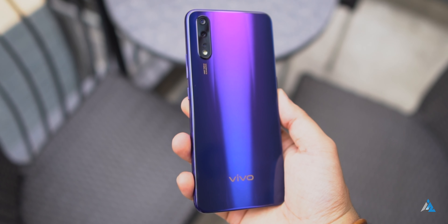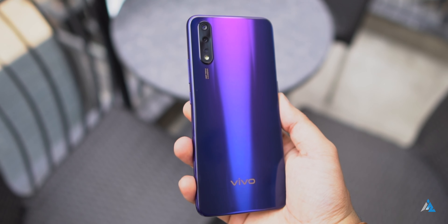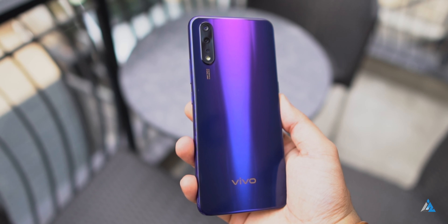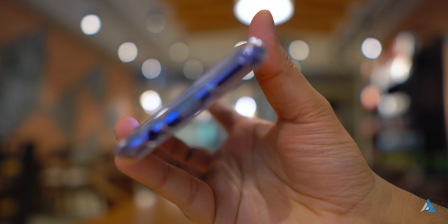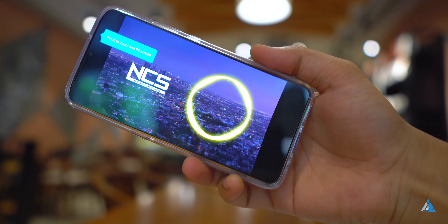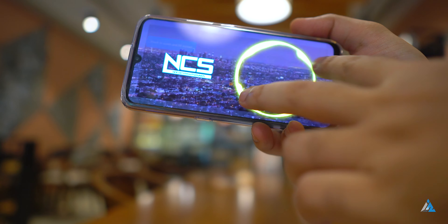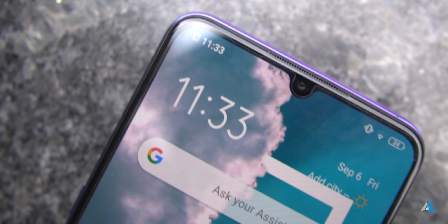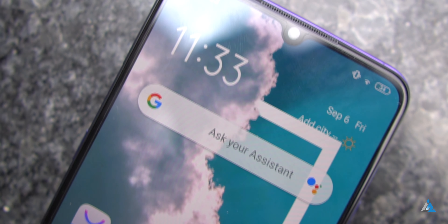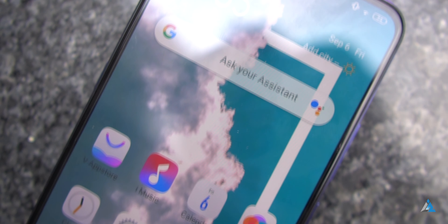The device also comes with low brightness anti-flicker, which is almost like DC dimming, and it also has an infrared sensor. The speaker sound was not extremely loud but was good enough for normal day-to-day usage.